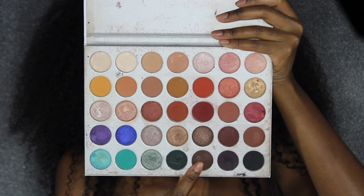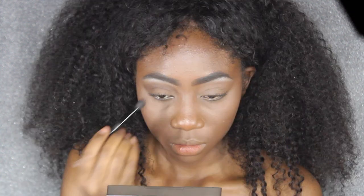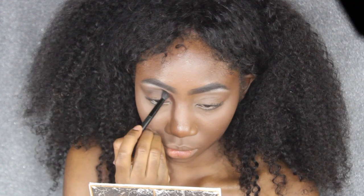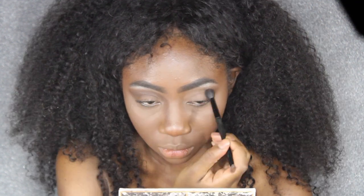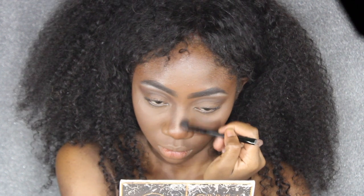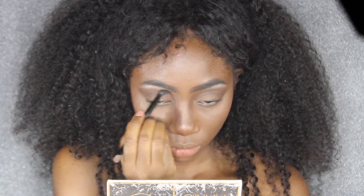Now I'm going to go into this dark shade in my Jaclyn Hill palette and blend that all into my crease on both eyes really, really well. I'm also going to drag it down onto the sides of my nose as well. This is a pretty easy eye look, and I have to say this color as a nose contour works pretty well — my nose was snatched after this!